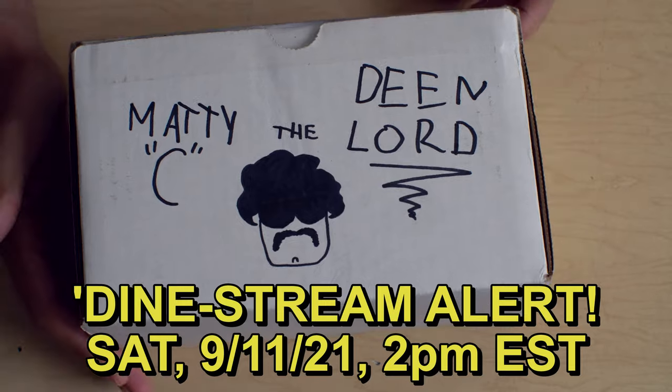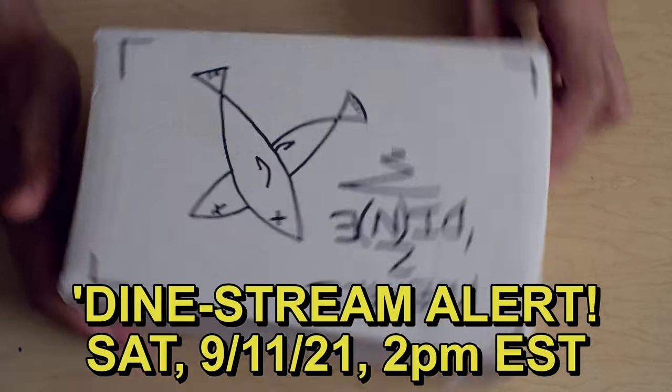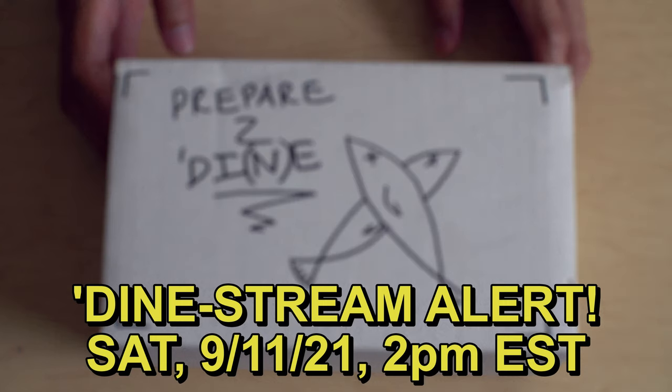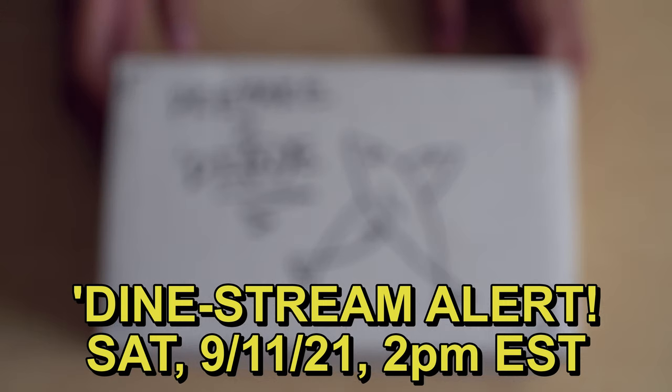Fish People Slow Jabroni sent me a box of god knows what — I'm gonna open it up and eat everything in it live. That's right, a dean stream on Saturday September 11th at 2 p.m. Spread the word. Thanks, bye-bye.